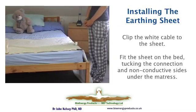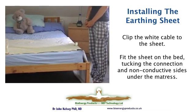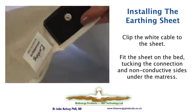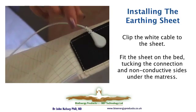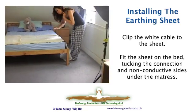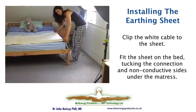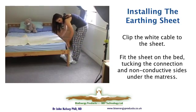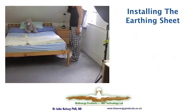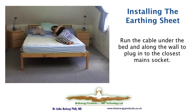Here we've prepared the sheet for installation. Joanna is now going to hold up the sheet and connect it to the mains cable connection first. Then, to make sure that the connection is good contact, she's going to pull the sheet towards her so that the connection part is actually under the pressure of the mattress. Here's the sheet installed, fully tucked under both sides, with the connecting cable run underneath the bed and plugged into the nearest mains socket.